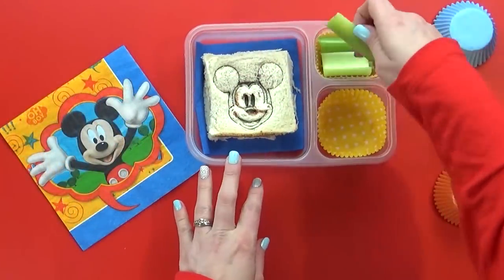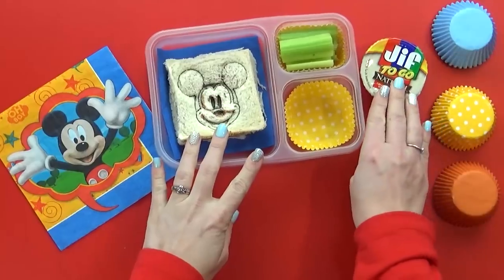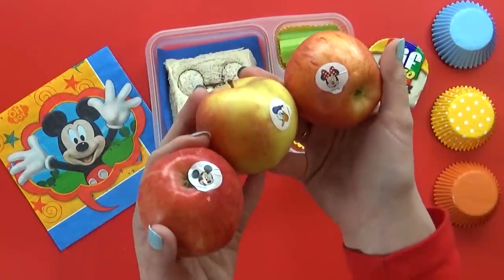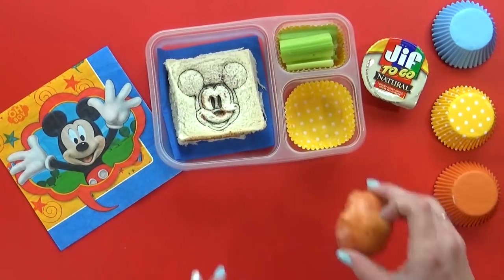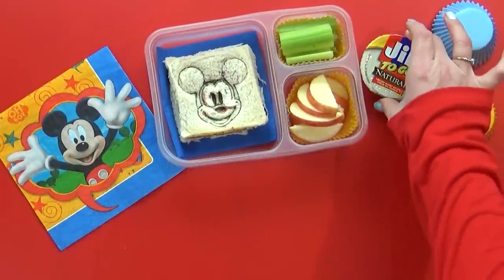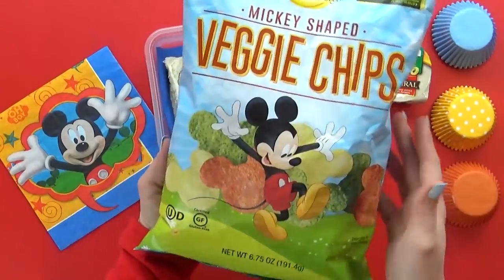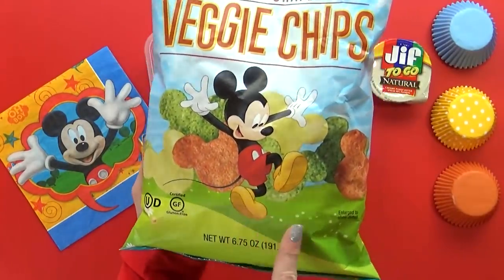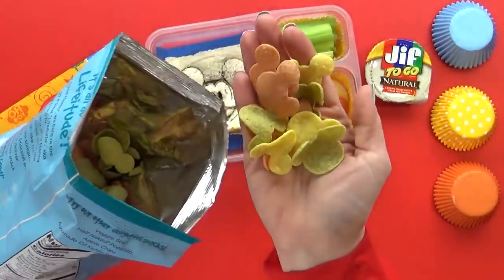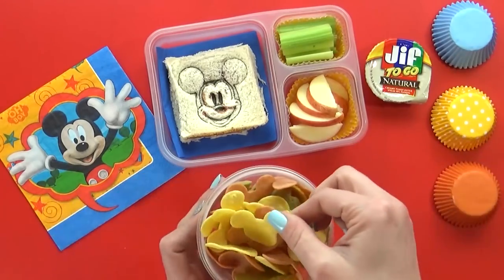To go along with our PB&J today, I'm also gonna add some celery sticks with a little container of natural peanut butter to dip in. And then for our fruit, I found these really cute Mickey Mouse apples. These are actually just gala apples from Costco, but they do have really fun Disney stickers on them. I'll slice these up and sprinkle a little bit of lemon juice on them just so they won't turn brown as fast. These apple slices are gonna be really good for dipping in the peanut butter as well. Next, I'm going to add some veggie chips, but these are actually Mickey-shaped veggie chips made of broccoli, carrots, potatoes, tomatoes, and beets. They're actually really tasty, and they're gluten-free too. Honestly, the thing I like most about them is that they're cute.